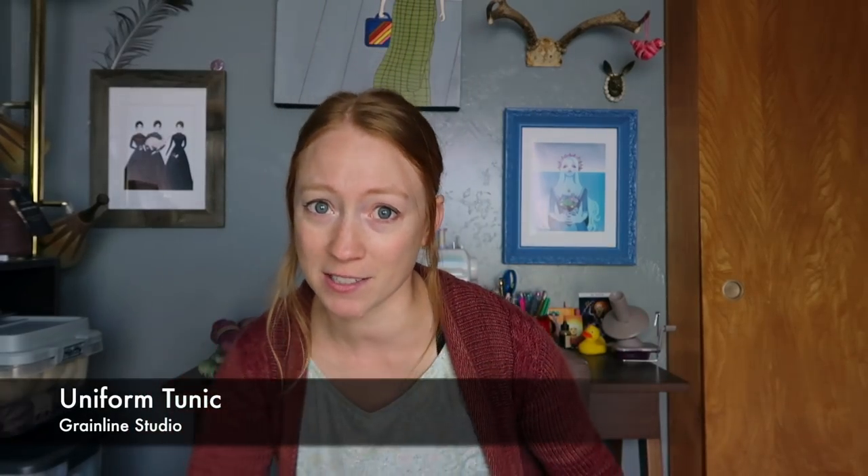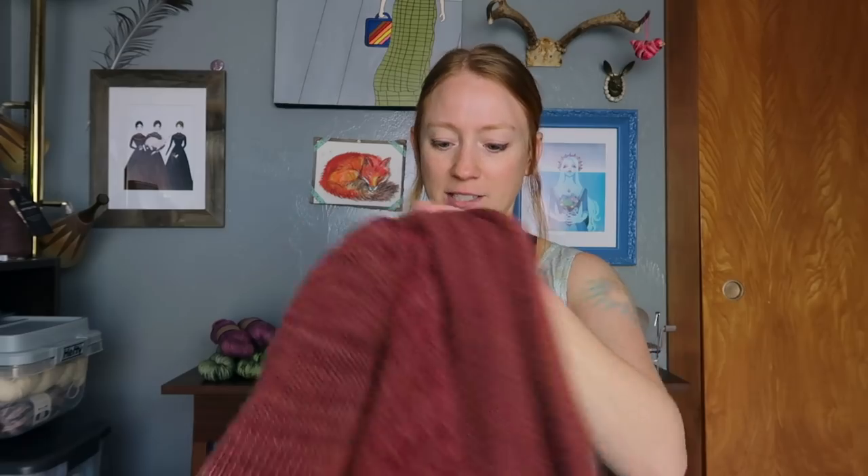The tunic I'm wearing underneath is a sewing finished object, something I made yesterday, and I'm pretty excited about it. I'm going to talk about that now instead of after knitting like I normally would. If you're not interested in sewing, I totally get it — I'm going to put a timestamp here so you can skip ahead. The sewing FO is the Uniform Tunic by Grand Lane Studio.